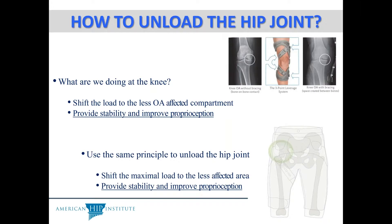The same principles are present in a hip unloader brace — the idea being to shift the maximum load to less affected areas, meaning healthier cartilage. The goal is to provide stability and improved proprioception.